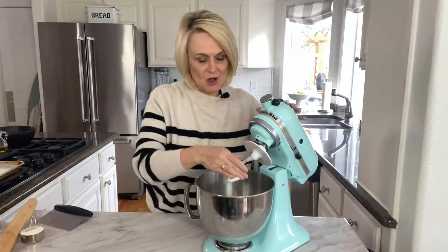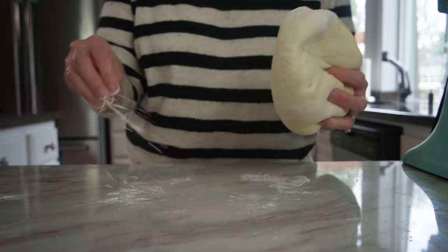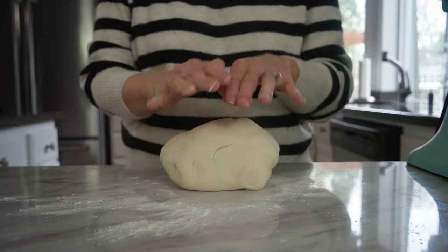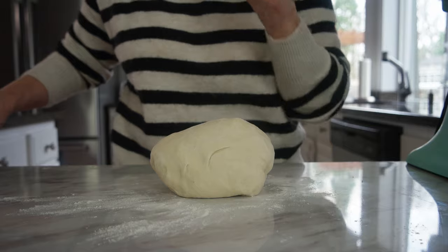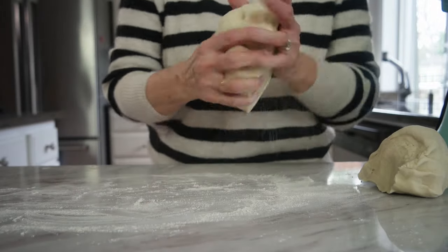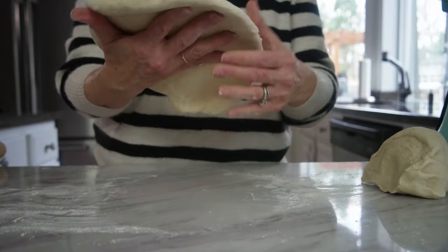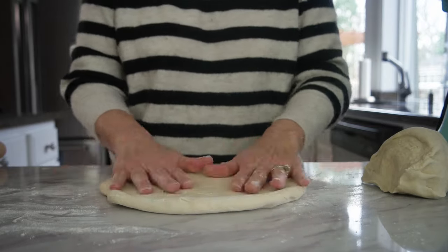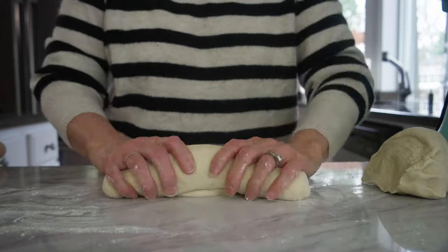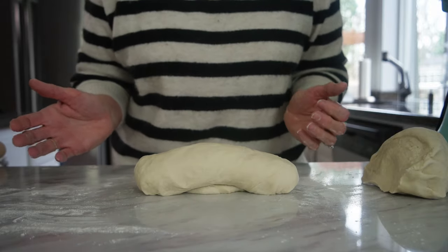It's been about five minutes and our dough is nice and soft and smooth. We're going to pick it out, put it on our counter, and give it a couple of kneads by hand. Add just a little bit of flour to your counter to help keep the dough from sticking and use the palm of your hand to give it a few kneads. Because I'm making two loaves, I'm going to take my bench scraper and divide my dough in half. Then I'll flour the surface a little more, take a rolling pin, and roll it out into a flat rectangle — about six by eight or six by nine, it doesn't really matter. Then we're going to roll it up jelly-roll style, keep the seam on the bottom, and tuck the ends under. We've got a nice little loaf of French bread.